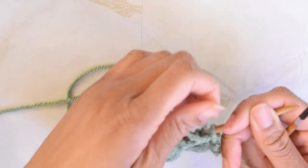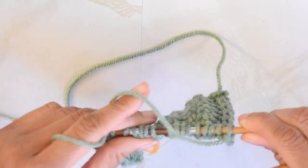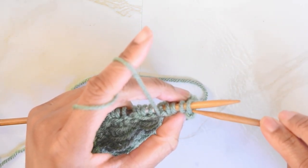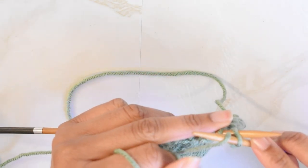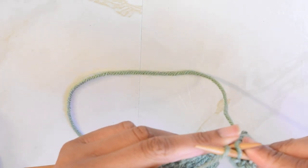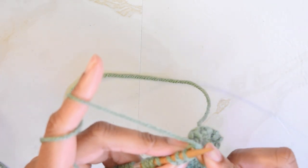For row one, our repeat, we are going to purl two. If you're a beginner knitter, I do have several beginner level tutorials back on my channel, so if you're not familiar with purls yet, you can check out my tutorial on that. I'm going to purl two, so I'm going to insert my needle purlwise and create that stitch, purl the next stitch. Now we are going to start our repeat by knitting two.